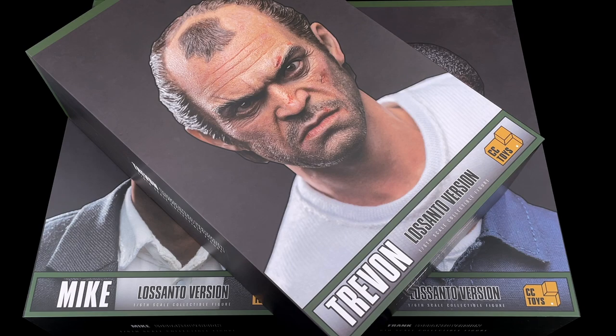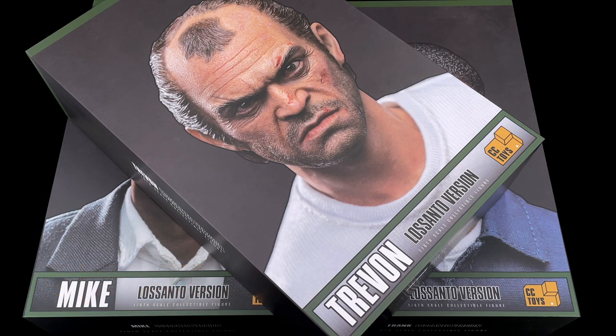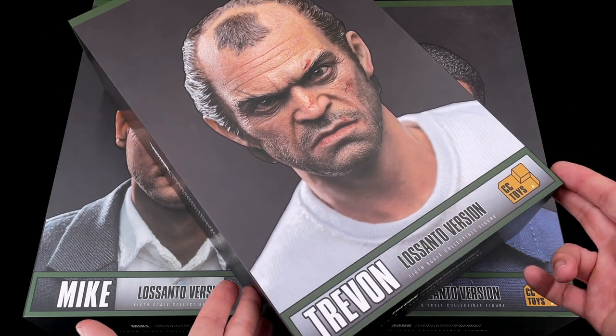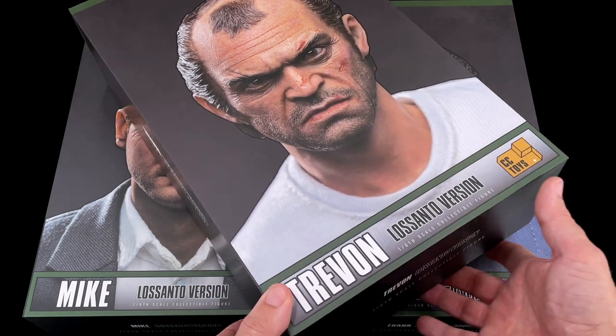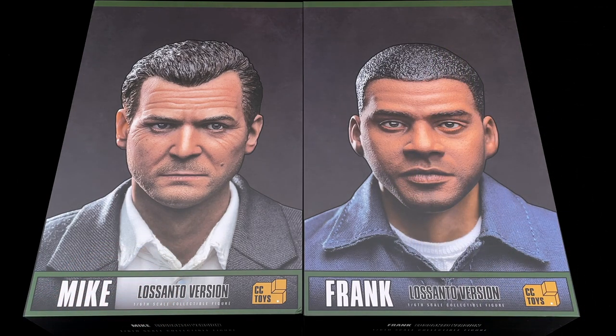Welcome back to the channel. I showed you Trevor last week or two weeks ago, and finally I got Mike and Franklin today. So we got all three figures from CC Toys - the GTA 5 figures. Trevor we already saw, you can go back and check that review. Today we got Mike and Franklin.